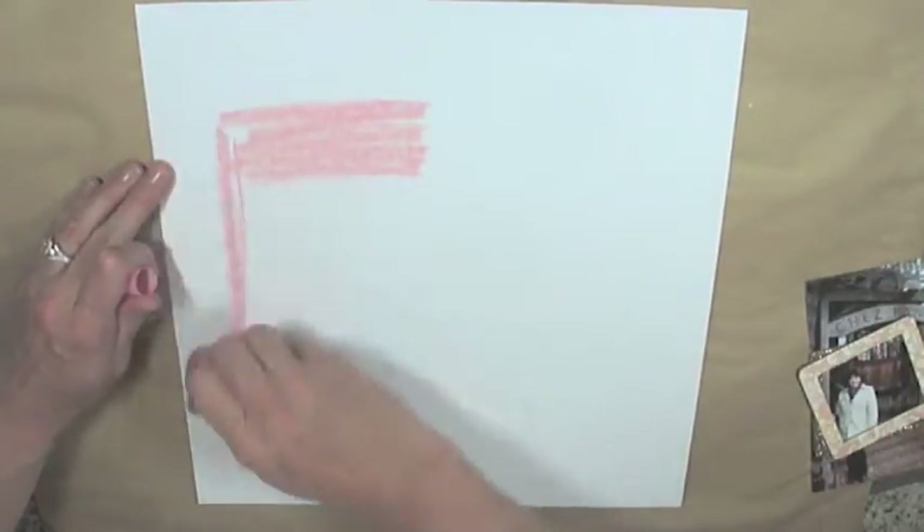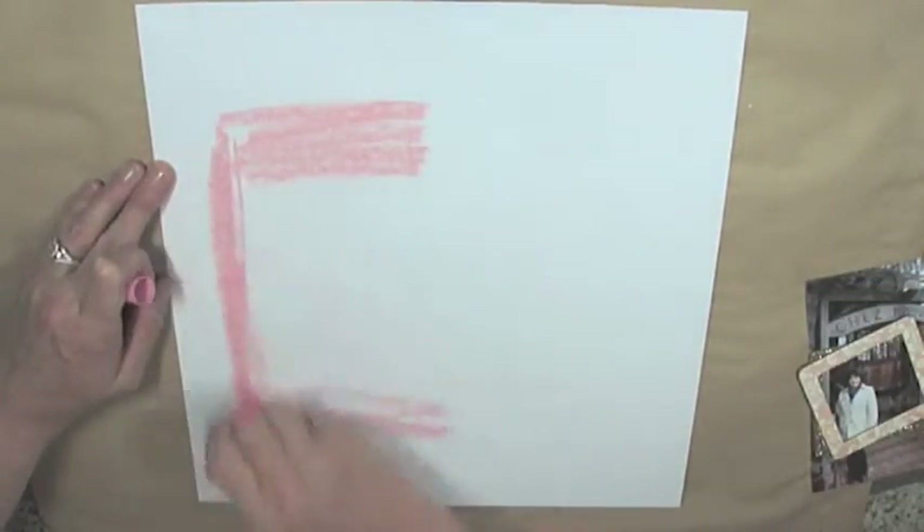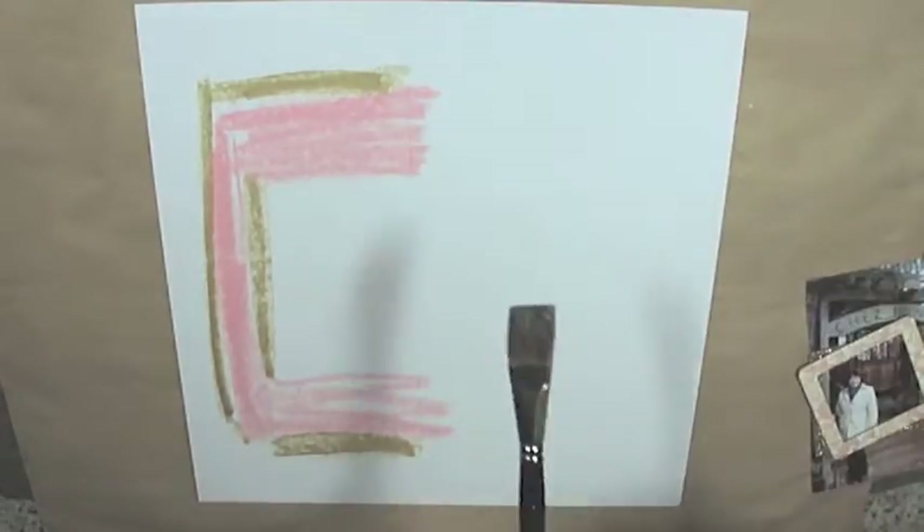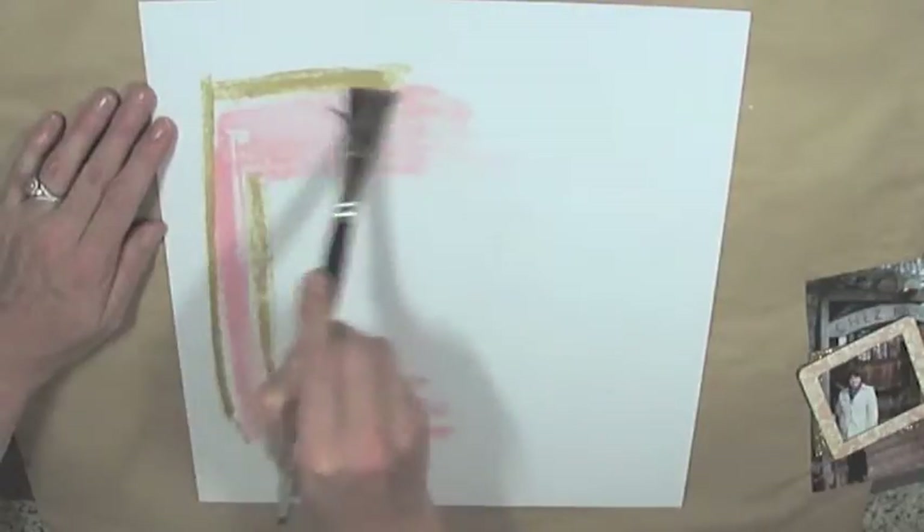Now I'm going to add some gelatos to the other side of the page. This color is called Guava and the gold one is called Gold Champagne. You'll see I kind of just paint it on there, then put my paper back to make sure it's in the right place.